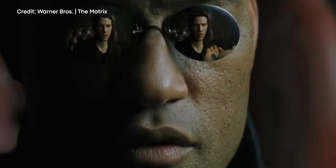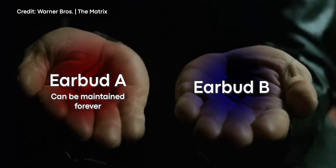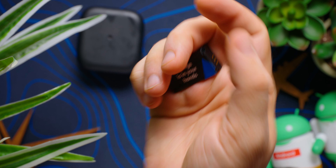The AirPods design is quite old now, and other earbuds out there have caught up to them. If you have to pick between two sets of earbuds at the electronics store that sound virtually identical but one can easily be maintained indefinitely for cheap and the other craps out on you in a couple of years — which would you buy? The Fairbuds' main failure was the sound quality, but that is a completely solvable problem. Change nothing but that and you've got a winner on your hands.